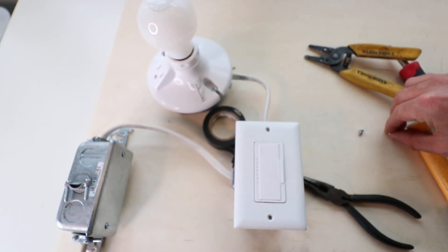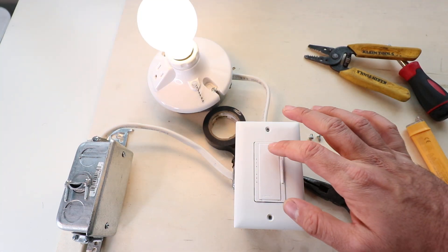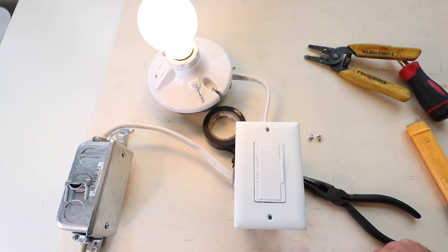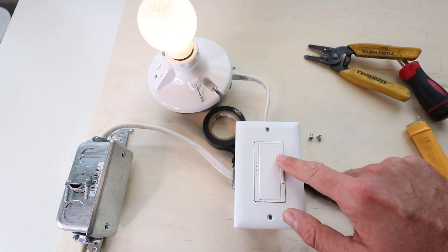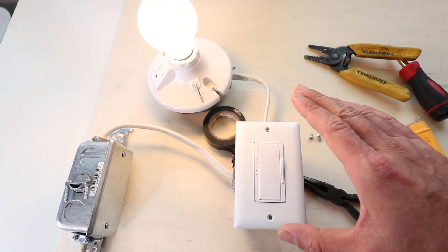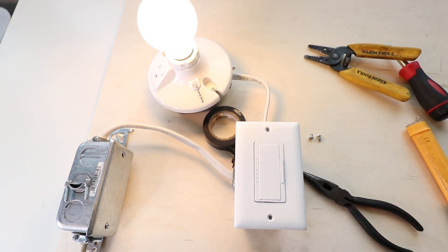Our dimmer light switch is now installed. You can turn it on and off with a press and adjust the dimming levels on the side — this is the Lutron Maestro light switch. That is how you wire and install a dimmer light switch.